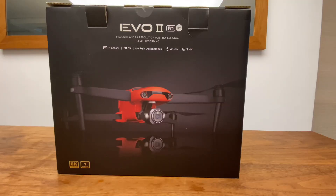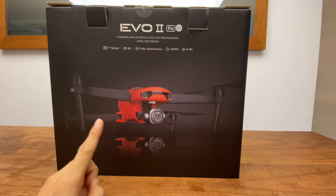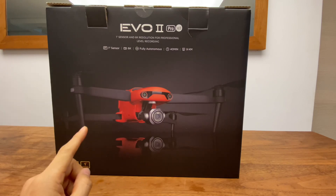Hello everyone! Today I'm going to review the most expensive and well-designed drone. It's called the Evo2 Pro. Evo2 Pro is a company competing with DJI and has a strong relationship between its products.